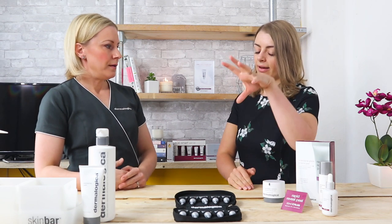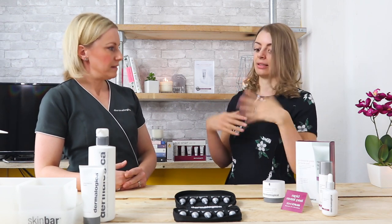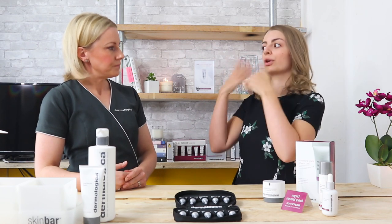So in Rapid Reveal Peel, we've got a lot of AHAs — acid exfoliators like lactic acid — which are going to remove dead skin cells and exfoliate you. But it's not a scrub, it's a clear liquid — a chemical exfoliator. Alongside the lactic acid and the natural plant acids, we've also got a 10% concentration of plant enzymes.